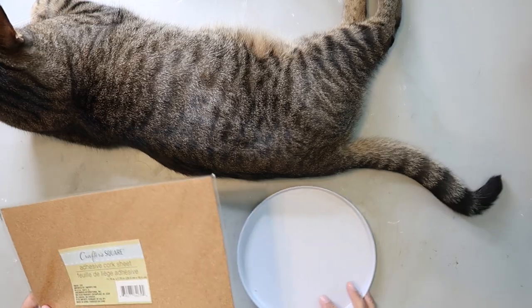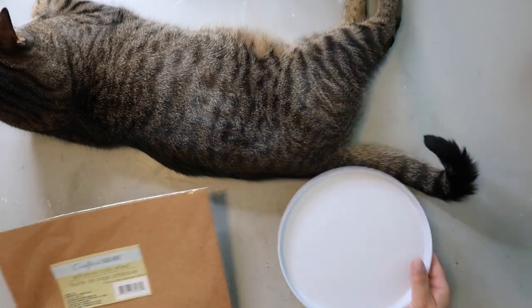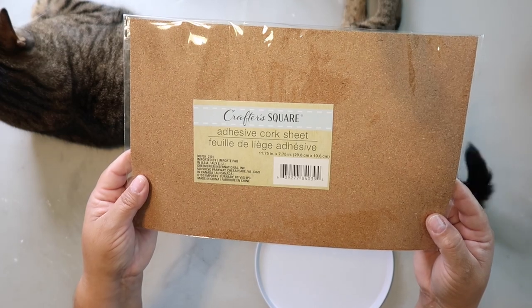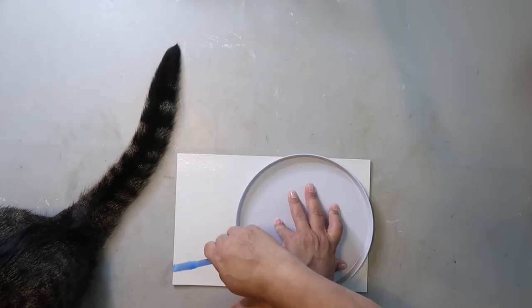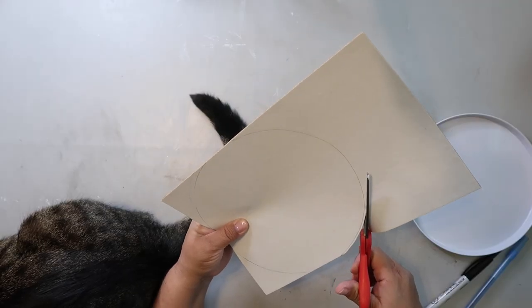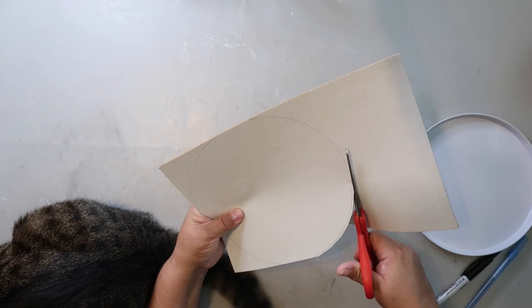For project number two, I'm using a stove cover — the smaller one out of a set of two — and I've spray painted it white. I'm also using a piece of Crafter Square adhesive cork sheet. I used the cover to trace out the shape I needed and then cut it a little larger to give myself some wiggle room when it comes to fitting it inside the cover.